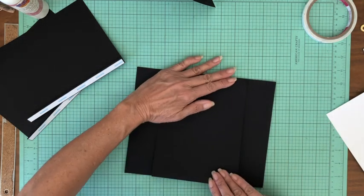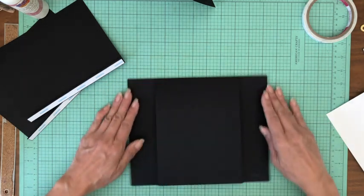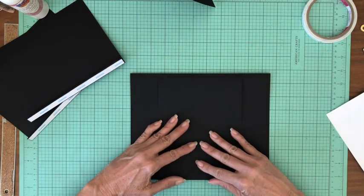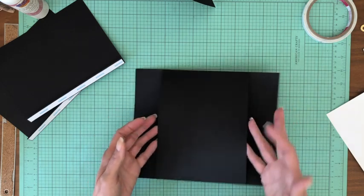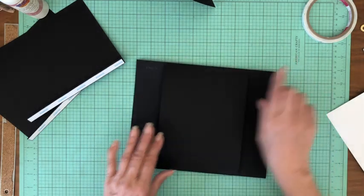This is just going to come across. I'm just smoothing it so that I don't have a bubble. It's going to bubble a little bit but that's okay. Now I'm turning it right side up again.